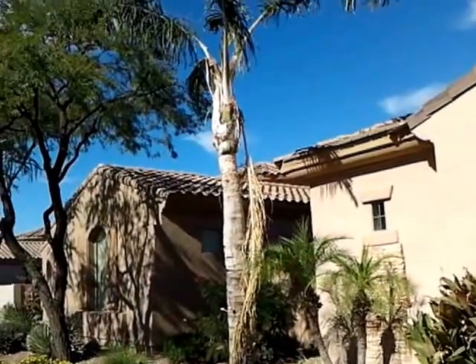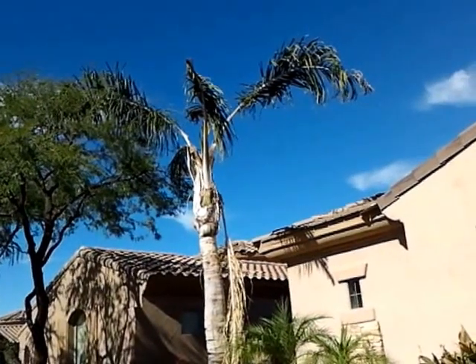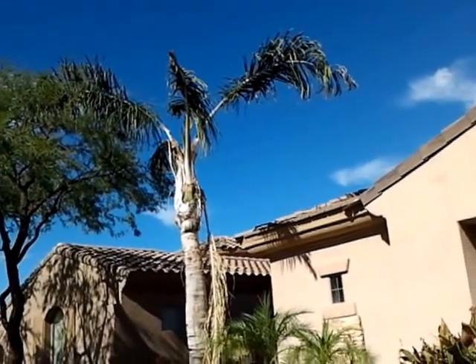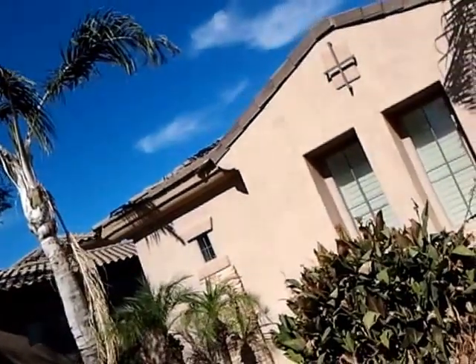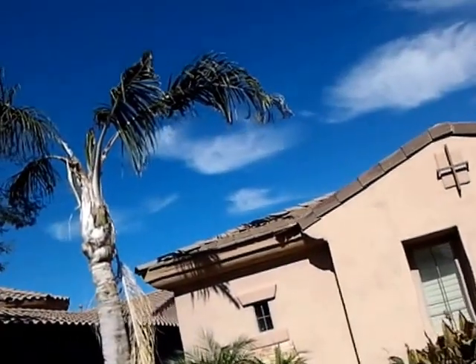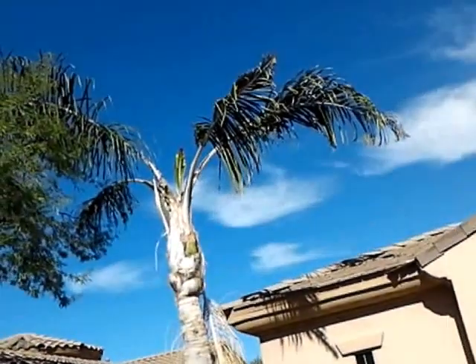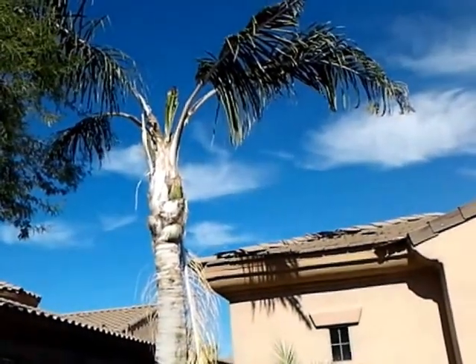Hey, this is Warner here, and I'm out here off Queen Creek looking at these queen palms. And as you can see, the tops on these are really frizzled. This is a disease we call frizzle top.